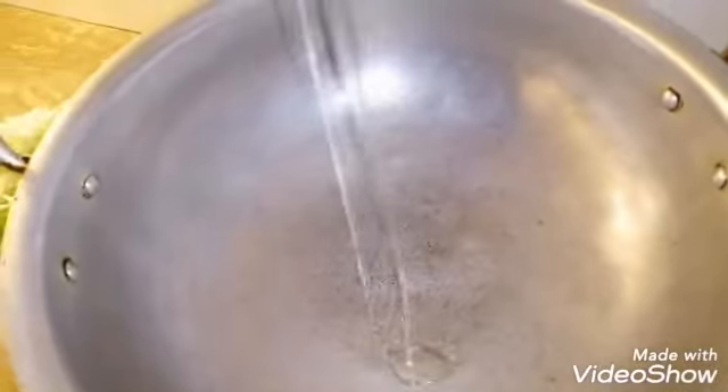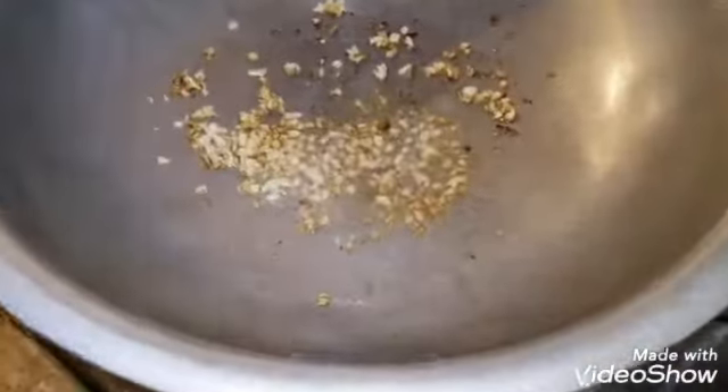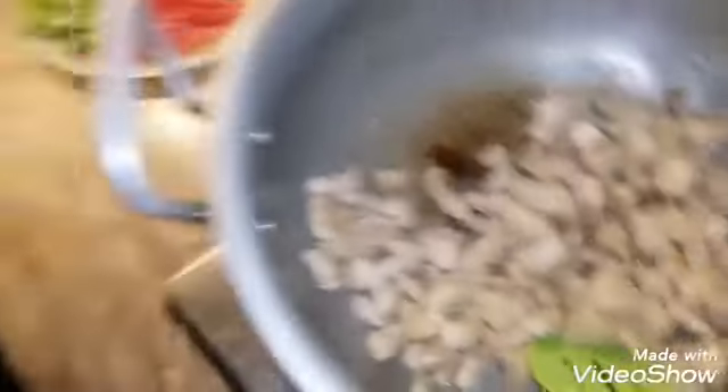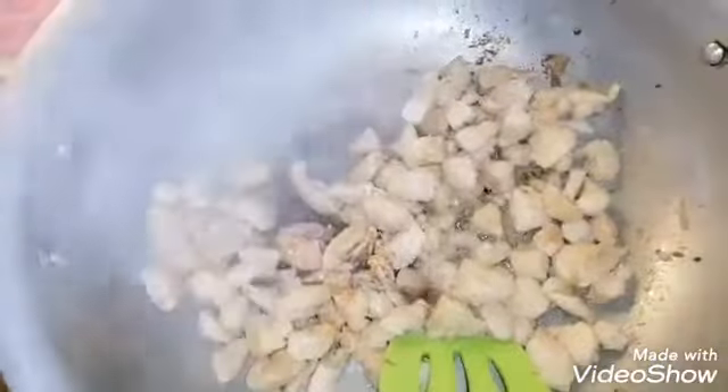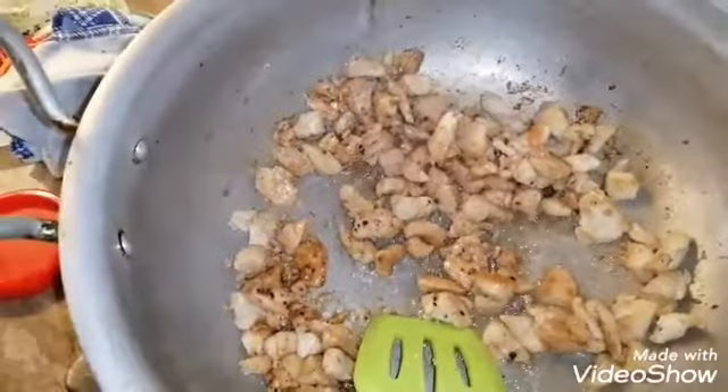Now I am going to add garlic to the chicken. Now we are ready for the chicken. Now we are going to add black pepper and garlic.